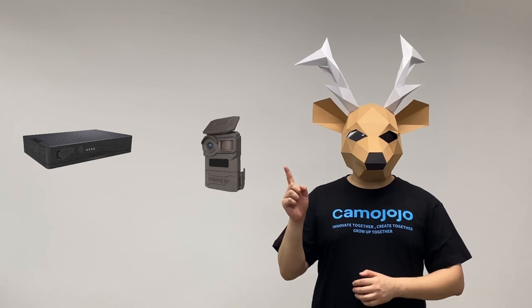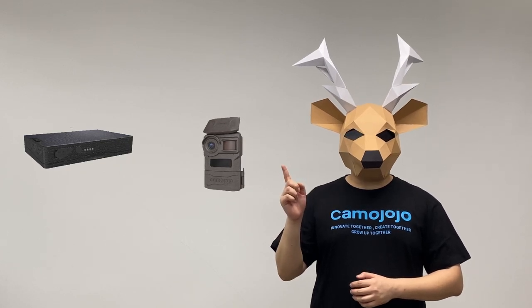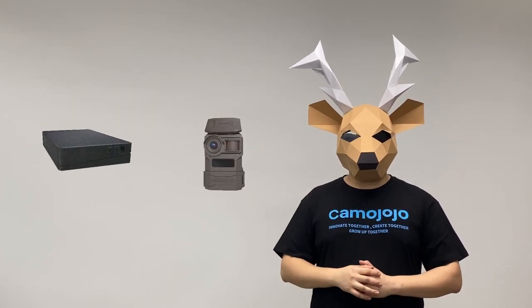Welcome to Kama Jojo Wild World. You'll find the most exciting content and the best outdoor equipment here. If this is your first visit to our channel, you can subscribe to us.